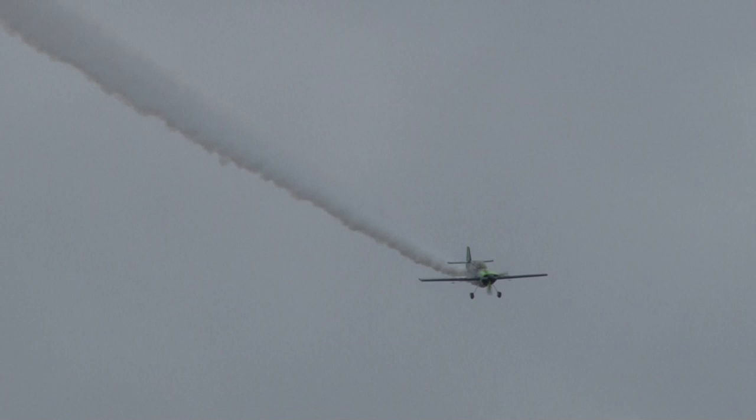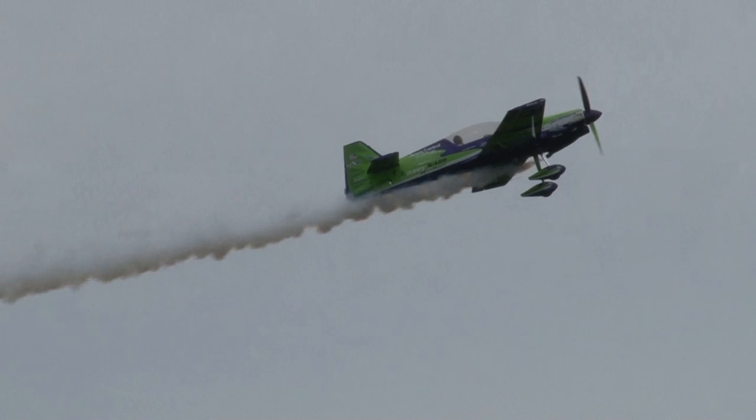Here's Gary Ward in the MX-2, going to give us a little teaser here. 350 horsepower. Here we go.